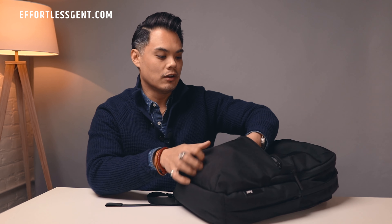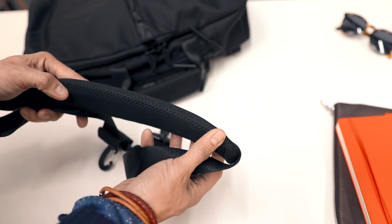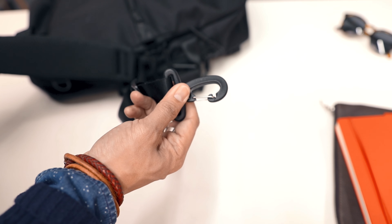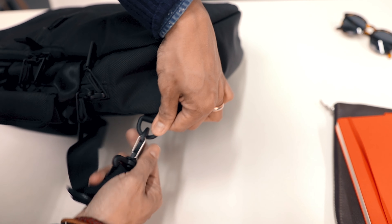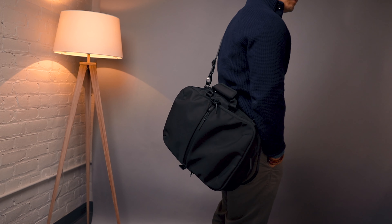The third way to wear this backpack is as a messenger bag. Air does provide a messenger strap with a padded shoulder pad right here — you hook this strap up and it becomes a messenger bag. So there are three different ways you can use this bag, super versatile depending on what you're wearing. I think that's awesome.